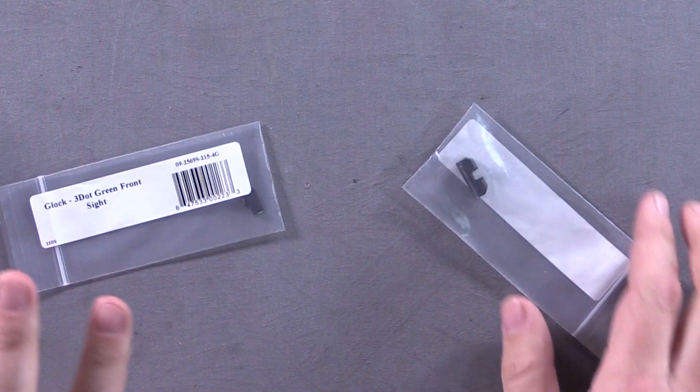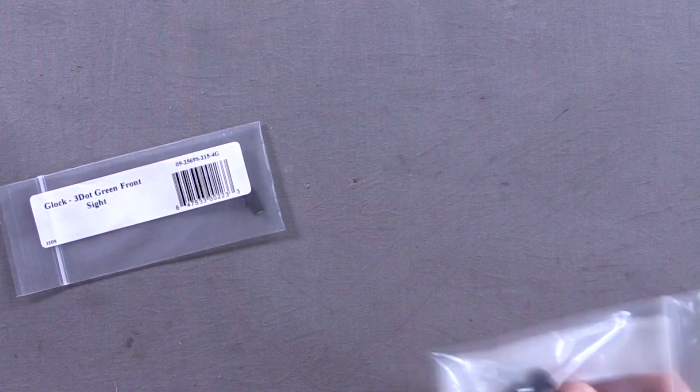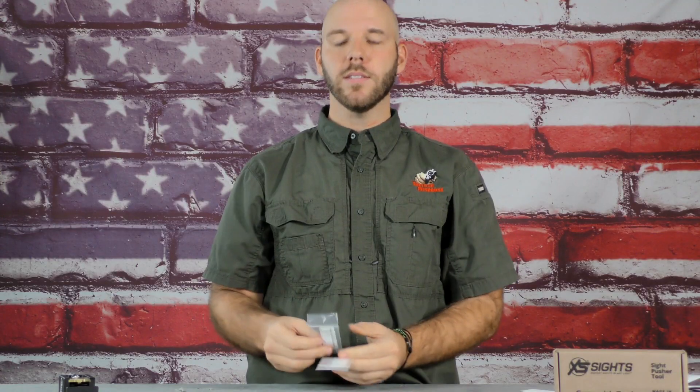Whenever you purchase this, you get to choose between orange or green. It looks like we've got green here of their R3, R3D sights. You know how we feel about big dots, but I am actually pretty excited about these. I don't have a lot of experience with notch and post sights. The first time I shot notch and post were actually XS F8s at the Gunsite class. First drill of the class I was like, 'Oh shit — I can't just put the thing on the thing and press the thing.'